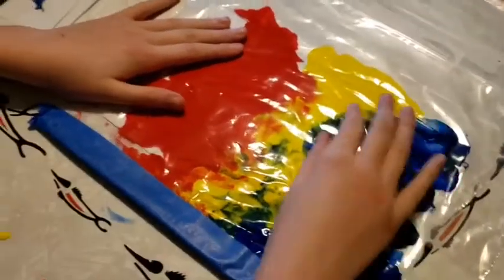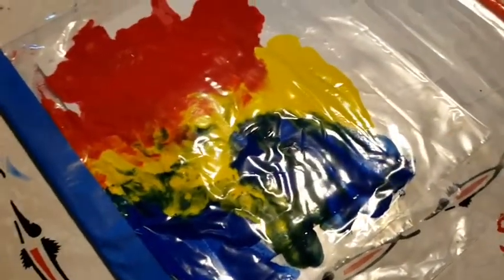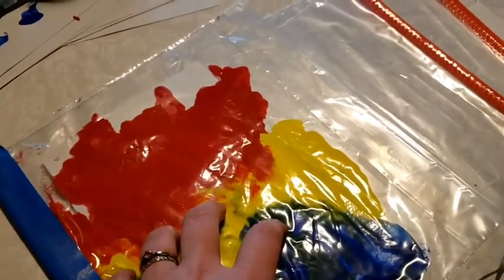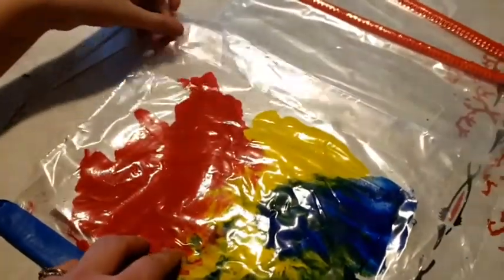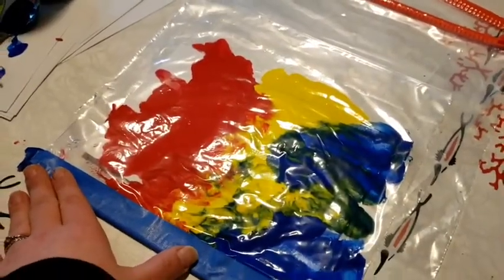Once your child has finished with the activity, you can take your newly created piece of art out of the bag and let it dry. Enjoy!